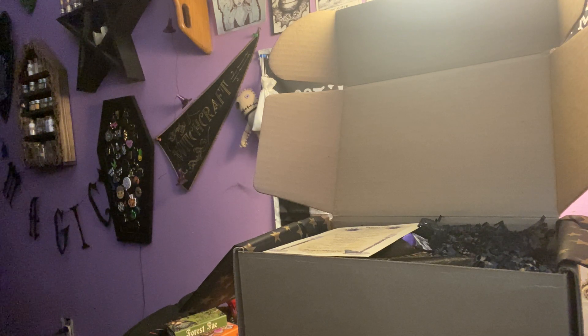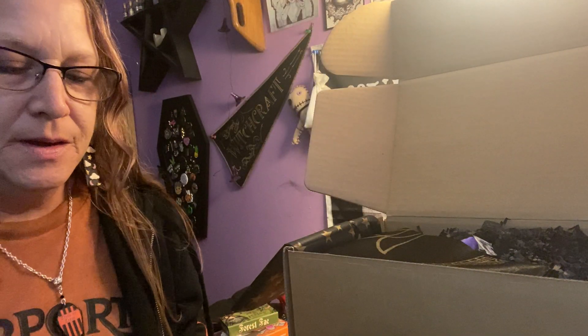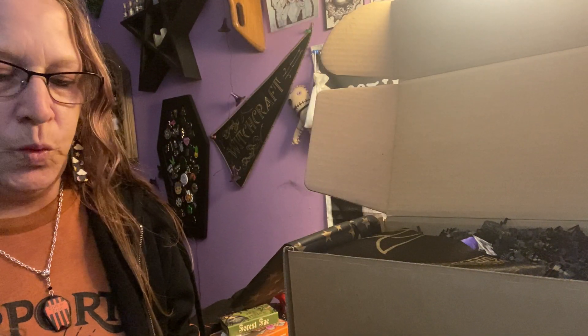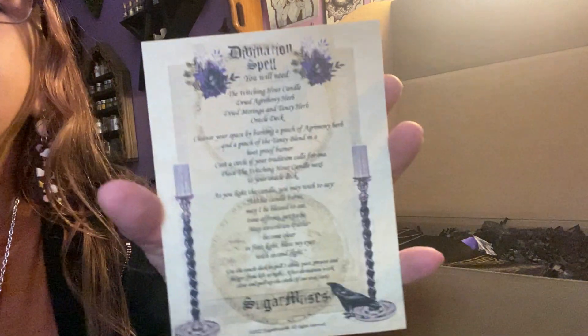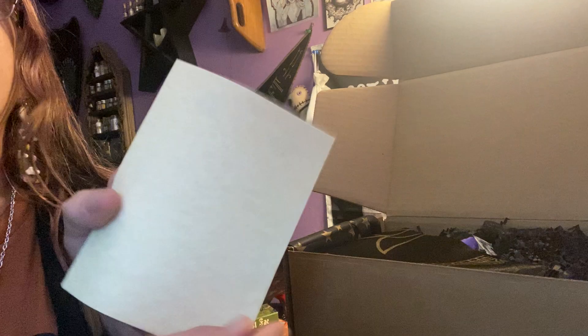Once I get into my little witchy shed, which is almost done, we'll have more videos of that too. Divination spell — oh, pretty, pretty. So this is our spell on the nice card.